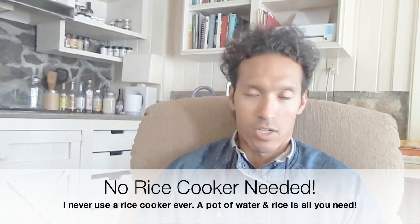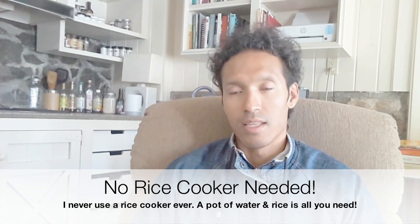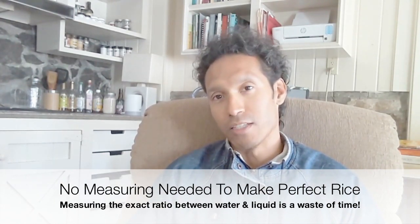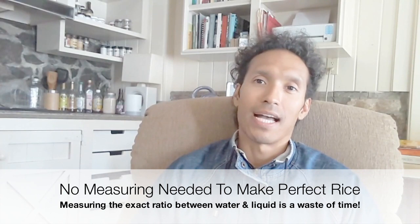A lot of people are guilty of making sure that they get the right ratios of rice, in terms of the amount of liquid compared to the amount of rice that you're cooking. And honestly, I used to be very guilty of that and used to have to be very specific in terms of how much rice and how much water to be cooking with, depending on the type of rice. And I really got tired of that. And essentially, I found out a way to cook your rice without ever having to measure the amount of rice and the amount of water to make sure you get the exact ratios correctly, because if you didn't, your rice wouldn't come out right.